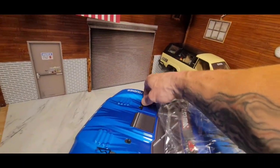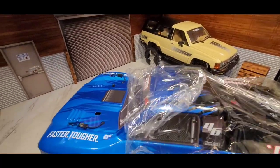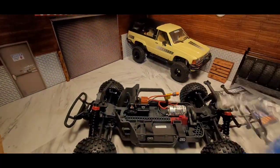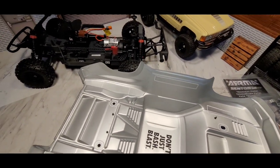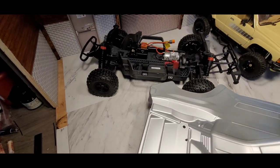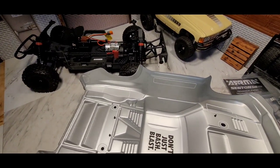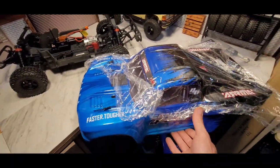Those clips came off a little easier than my Vortex — I had to really fight to get those body clips off. The body feels a little thin on the edges. This thing is freaking massive, like a one-eighth scale.